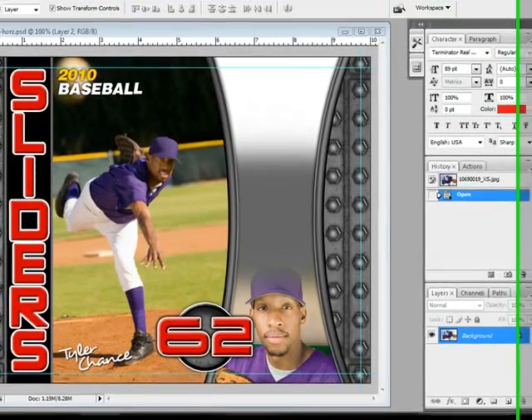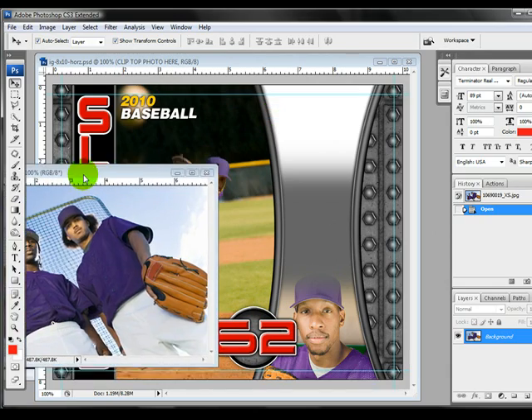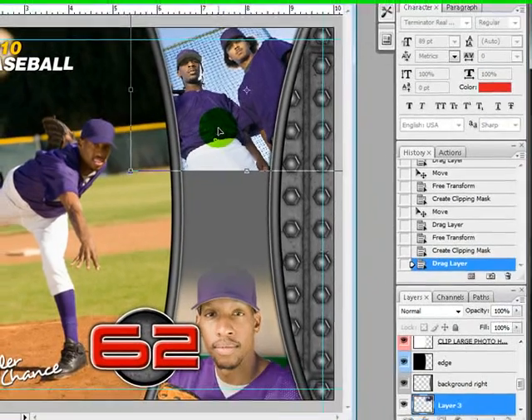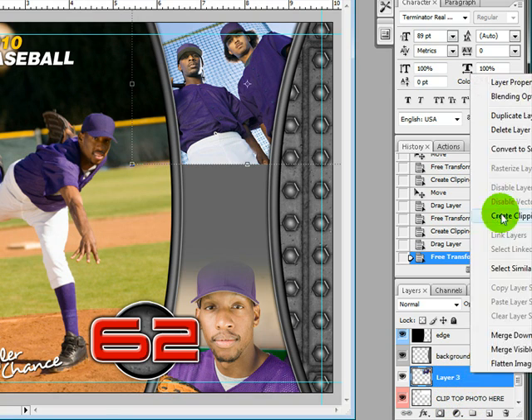I'm going to drag in my next photo. I'm going to highlight my layer where I want it, drag it in. This is my photo right here. I'm going to drag it in, resize, press Shift, make sure it's where I want it, and then press Enter, right click it, making sure that it is right above where it says Clip Top Photo, then Create Clipping Mask.